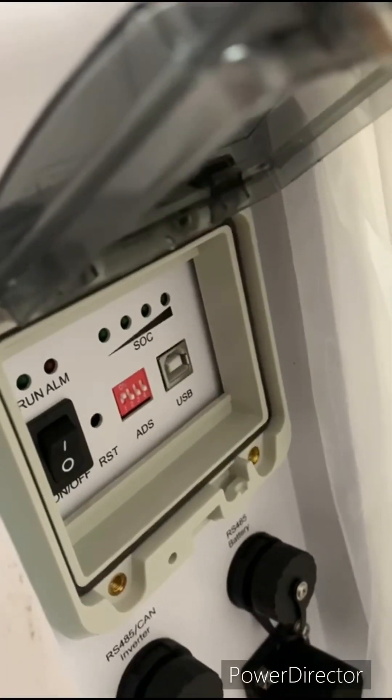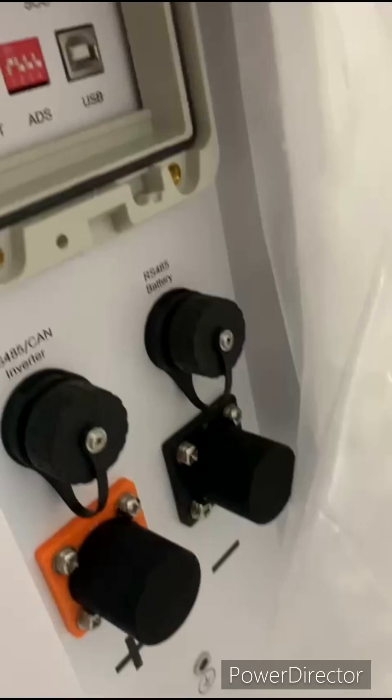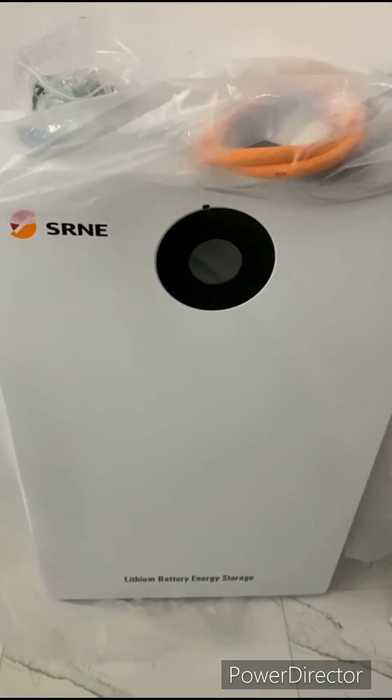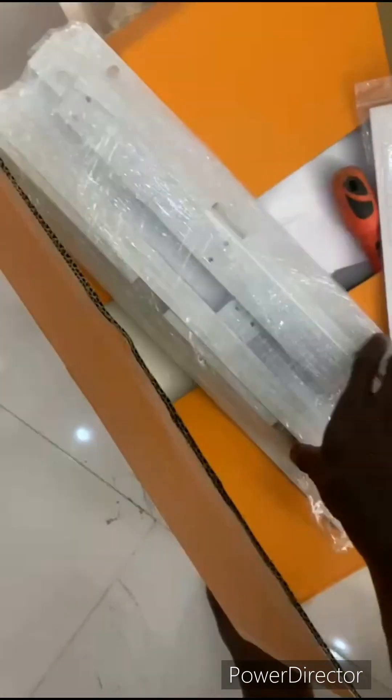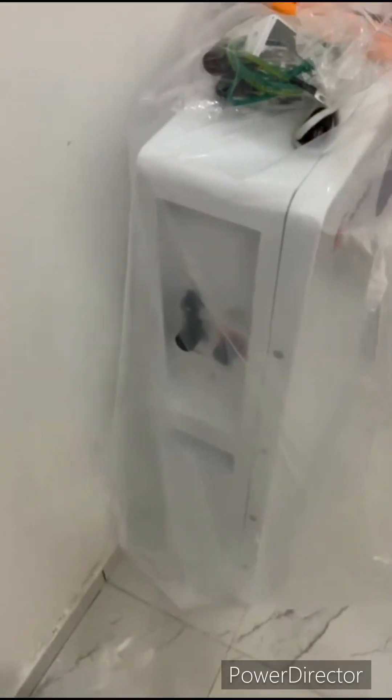This is the on and off button. This is the same thing — 10kWh. You can mount it on the wall with the mounting rack, or you can decide to let it sit. In my case, I'm letting it sit. This thing is too big to be mounted on the wall.